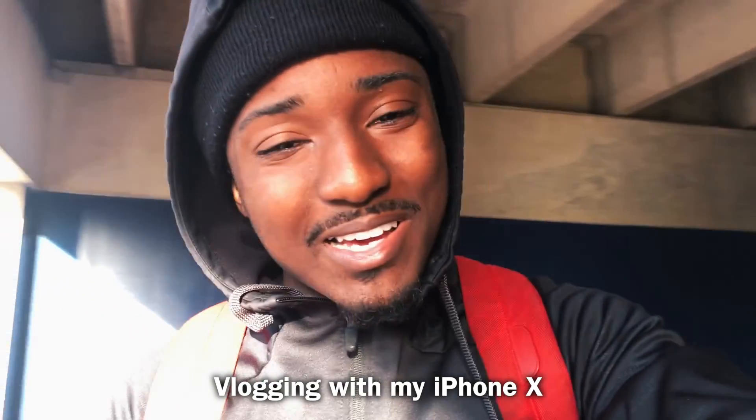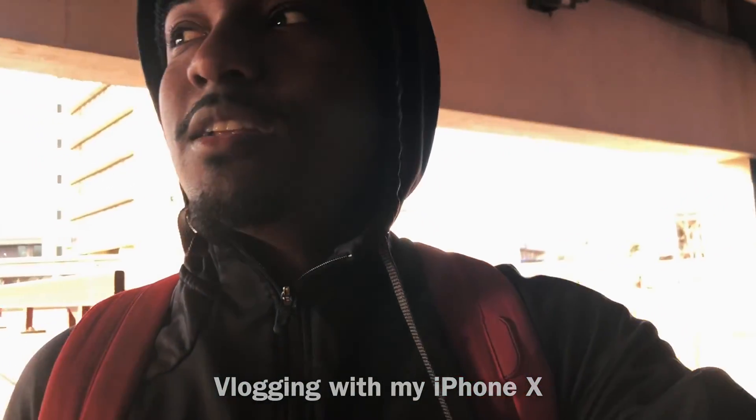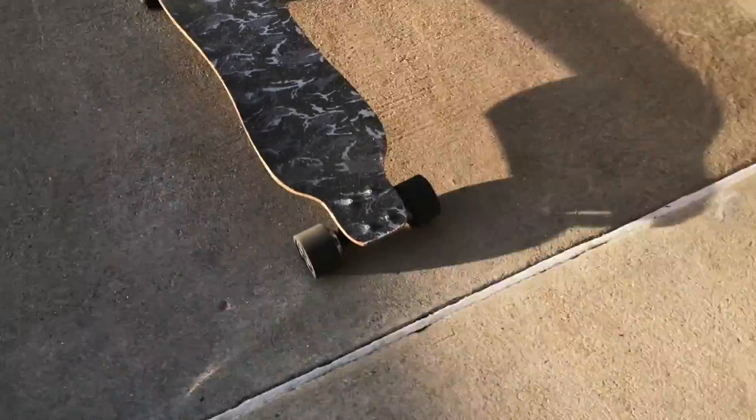Feeling good about myself today, we're gonna be vlogging. I shot like two videos this morning, I'm gonna go back home, I'm gonna buy the new iPad Pro, we're gonna unbox it, we're gonna review it, we're gonna compare it. I'm feeling good right now, I just feel like I'm gonna make a hundred videos right now.